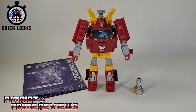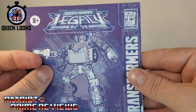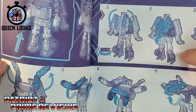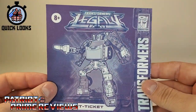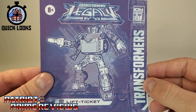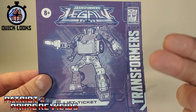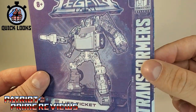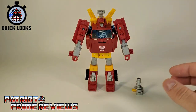Once you get Lift Ticket all opened up and out of the packaging, you'll see he does come with a sheet of instructions. These are the new Legacy instructions — they look a little weird with the gray, purple, and blue color scheme. To me, this reminds me of those old 3D books I used to get as a kid, where you had the cardboard 3D glasses and pictures would pop off the page when you put the glasses on. That's what these instructions remind me of.